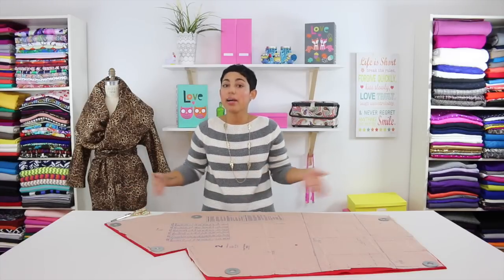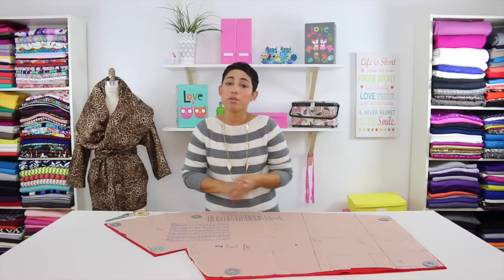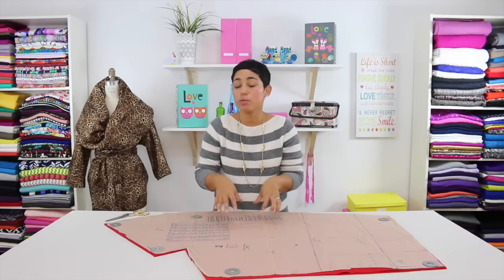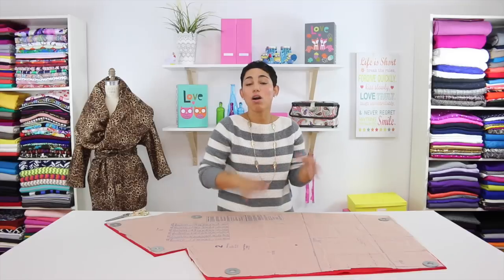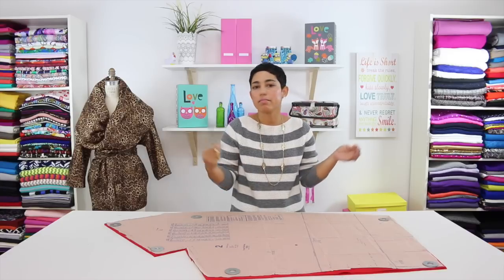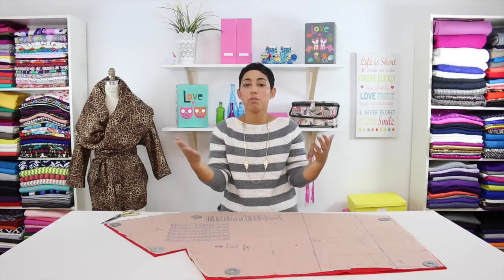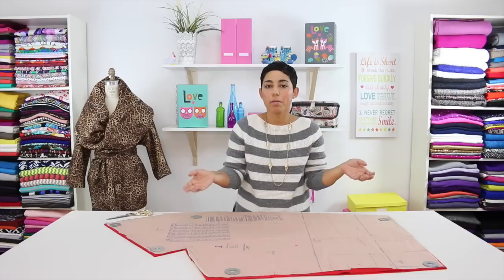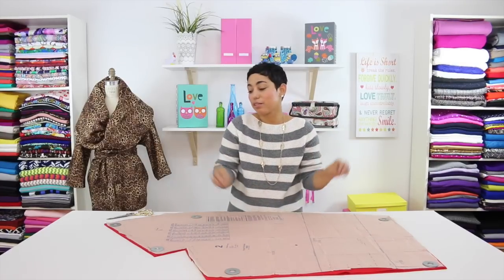I have already cut out all of my pattern pieces out of my fashion fabric, which is this beautiful red wool. Now make sure that you transfer all of your markings and notches before we get to sewing. As you can see on pattern piece number 2, you'll notice all these little notches and dots — these all need to be transferred. Take your scissors and wherever you see a notch, make a very small snip, maybe less than a quarter of an inch. These notches help during construction because they let you know which piece goes to which piece. Clip all of your notches, and anywhere you see a dot, use your fabric marker to make a little dot. Do that for all of your pattern pieces.